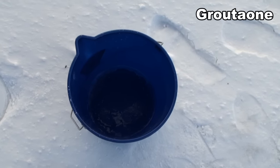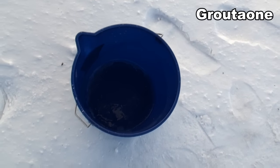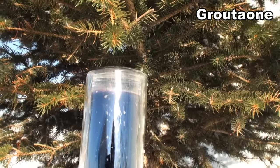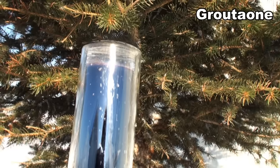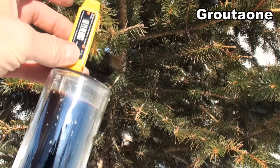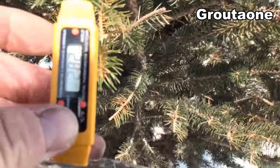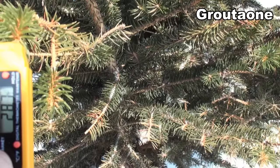So about another 20 minutes later, looks like the pail has pretty much froze up. And check it out — you can see the heat starting to come off the end of that tube. I'll put the sensor in it, I've got it set to Celsius here. See what we got — 28 Celsius.